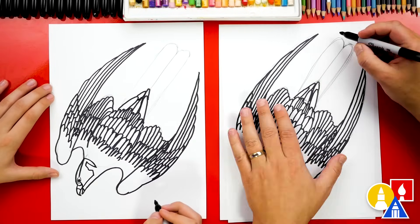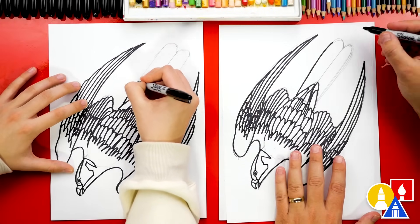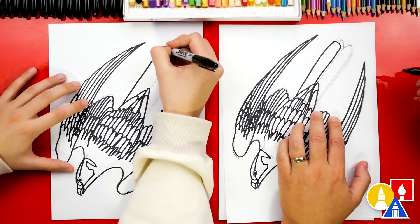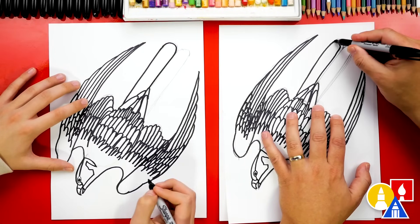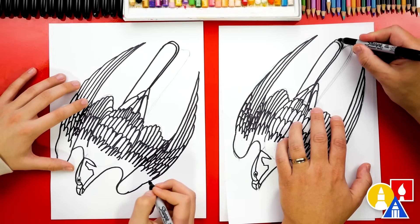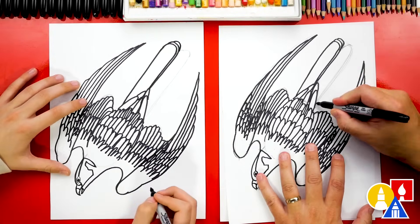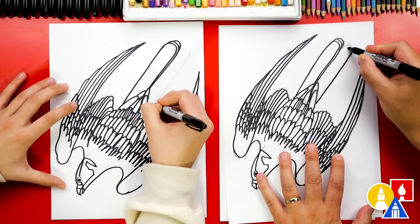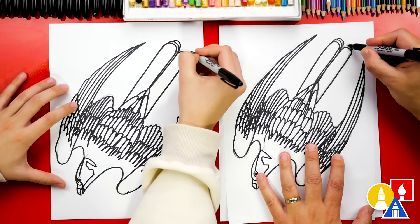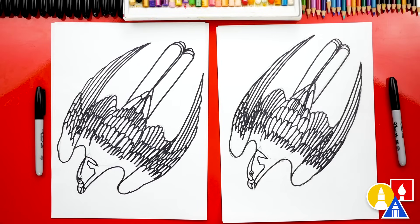Now we're ready to draw the tail feathers. Let's start on the outside — come up and trace over the pencil line. Before I get all the way to the top, I'm going to draw this one a little shorter, come in, and then trace down the middle. Now right here at the end we're going to add another tail feather tucked in behind this one. I'm going to add one more but this one will just stop here and not trace all the way down the center. Let's repeat the same step for the other side — trace up the pencil line, across, and then down. Then let's add a few more feathers behind this one, just like we did on the other side. We finished drawing our falcon — it looks awesome!